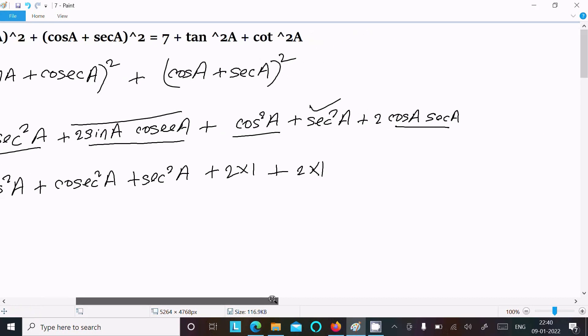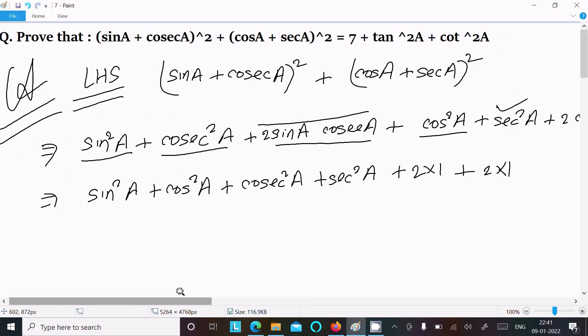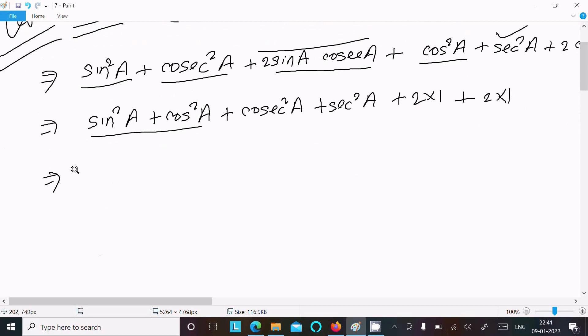Now substituting: sin²a + cos²a equals 1. We also have cosec²a and sec²a remaining. The two middle terms give 2 + 2, which equals 4. So altogether we have 1 + cosec²a + sec²a + 4.